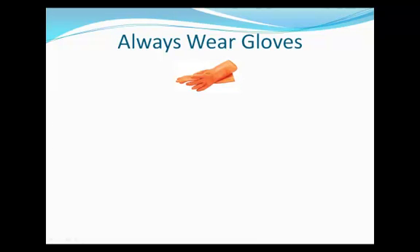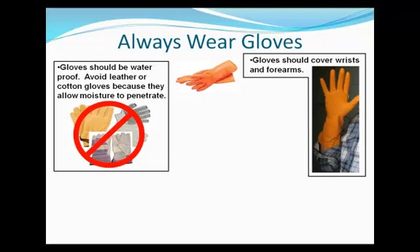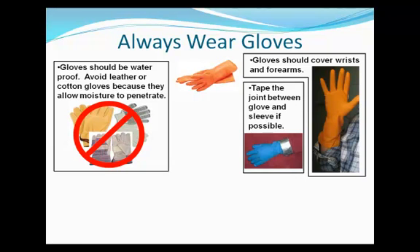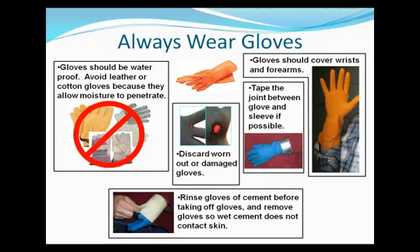Always wear protective gloves when working with Portland cement. Gloves should cover the forearm above the wrist and should have an outer coating of butyl rubber or vinyl. Avoid any gloves, such as cotton or leather, that allow moisture to penetrate. Ensure that cement does not accumulate inside the gloves. If possible, tape the joint between the shirt sleeve and the glove. When removing gloves, rinse off excess cement and remove gloves by the fingertips in a manner that does not bring wet cement into contact with the skin. Discard worn out or damaged gloves.